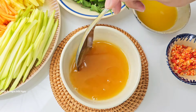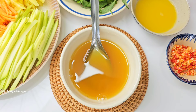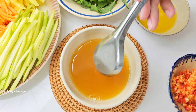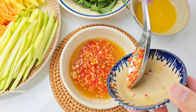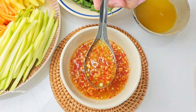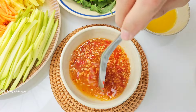Mình nếm thử thấy mọi thứ vừa rồi. Nếu thiếu chua thì thêm nước chanh dây, thiếu mặn thì thêm muối. Pha nước chanh dây thơm cực kỳ, các bạn nên thử. Dành phần tỏi ớt riêng. Nước trộn gỏi đã xong, các bạn lưu ý phải làm cho nó sánh, hơi kẹo kẹo chứ không làm lỏng quá.